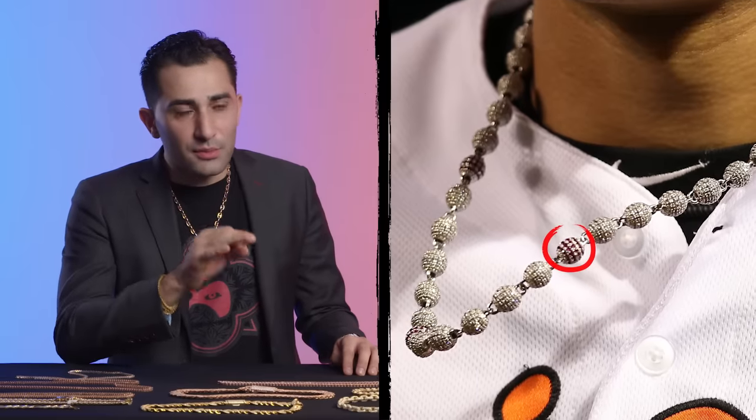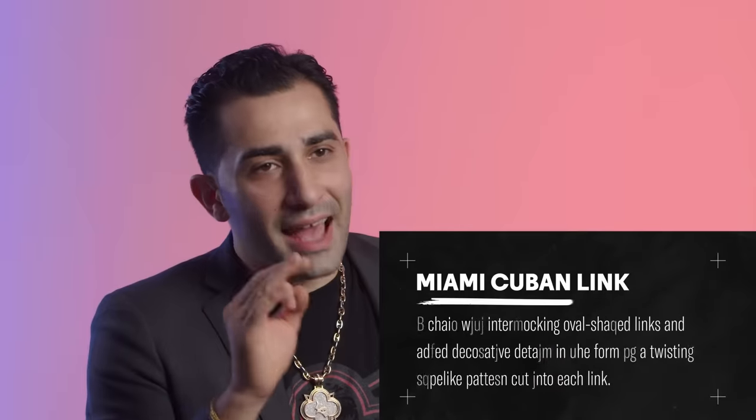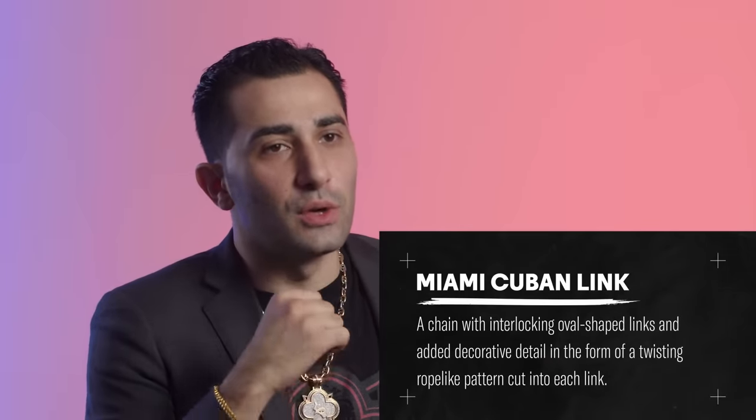Manny Machado. When he was signed to the Orioles, he had a unique diamond chain with red and white diamonds all the way around — not ideal for the field because it flies around. When he signed to the Padres, he switched to a tighter, shorter, heavier, fully iced Miami Cuban, which is a way better chain to wear on the field. The Miami Cuban sticks with you — you could be on a motorcycle, you could play a game. Heavy, short, not interfering.